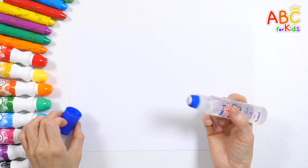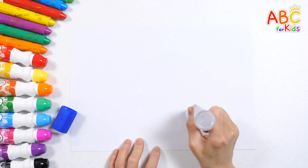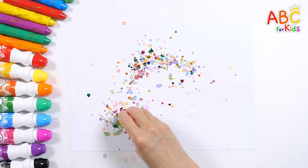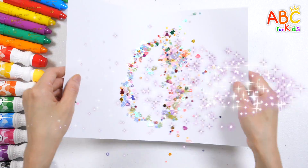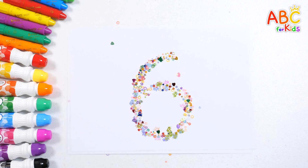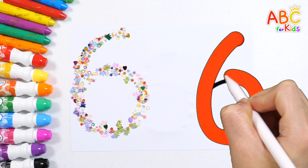Guess what number is written with liquid glue? Wow! Shall we check what number it is? The number 6 is flashing. Wow! 6.